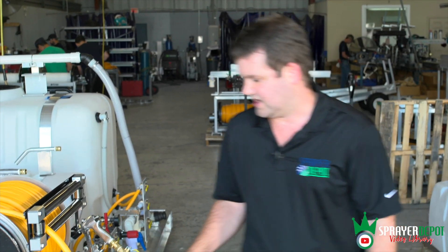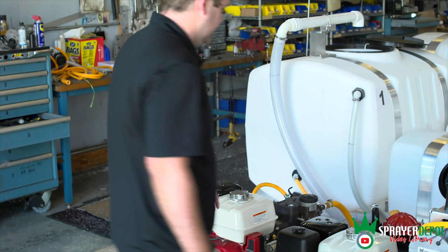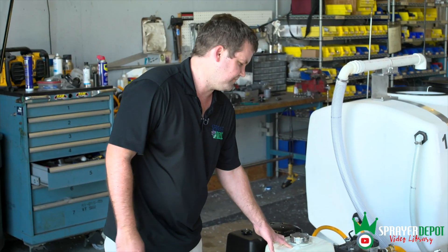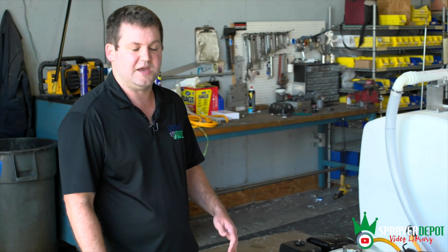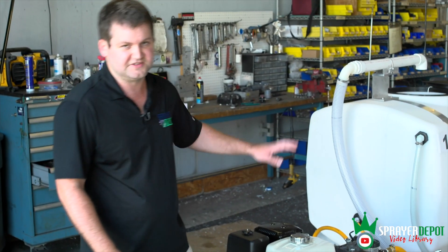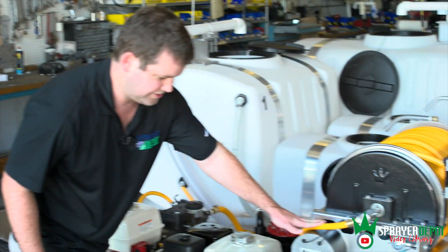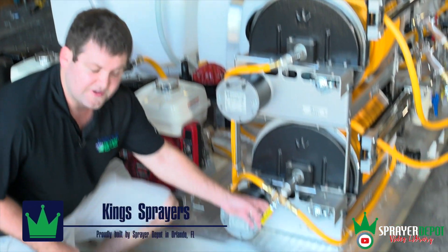One other aspect on this rig that we don't do a lot — but this was something the customer wanted. The big tanks and big pumps: they wanted to be able to use both reels so they can have two guys spraying at the same time. If you look at the plumbing — it's kind of hard to see — but you have one line going into this reel and you have a three-way valve here.